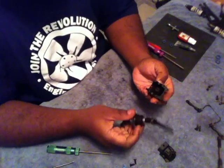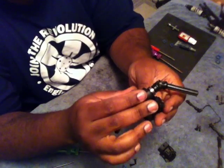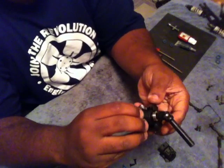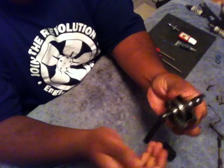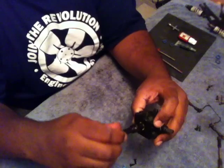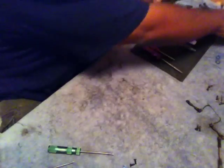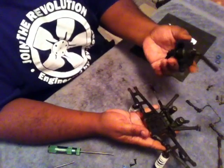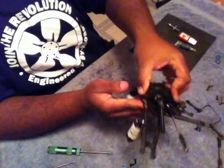Now we're going to go ahead and just put our diff halves together. This can only go in one way due to the bearings being two different sizes. So if it doesn't fit, all you have to do is just flip the assembly over and check for proper alignment - it should slide right in. Once you get that in, go ahead and put the other diff half back on. We can spin that and make sure everything feels good and it's free. We're going to go ahead and reinstall this in our chassis by holding the two halves together and sliding it straight down into your chassis piece.